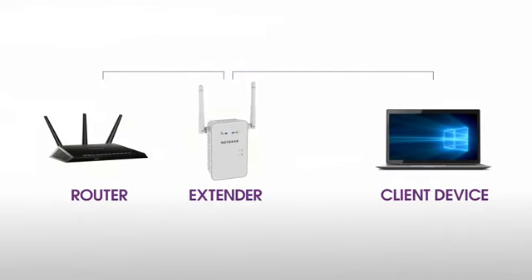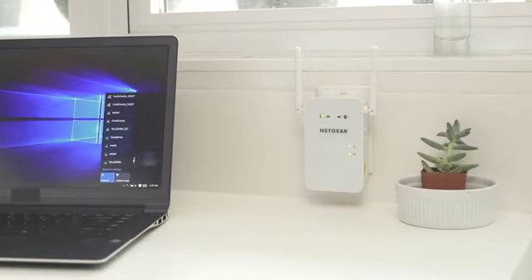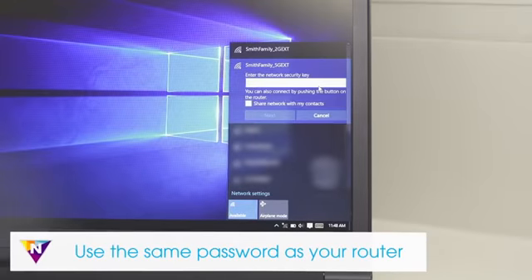Moving the extender closer to the router will improve the connection but will reduce your extender's coverage. Once you've found a good location for your extender, connect your client device using the new network name. The extender uses your existing Wi-Fi name and adds underscore 2G EXT or underscore 5G EXT at the end. When connecting, make sure to use the same Wi-Fi password as your router.